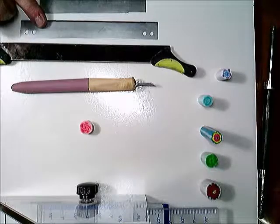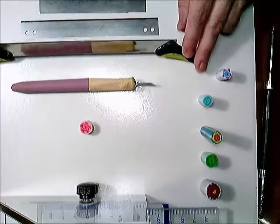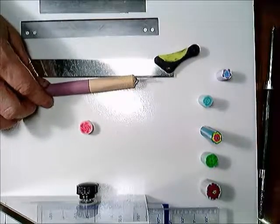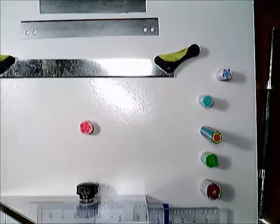Tissue blades are the best way to be able to do that. Sometimes they also come with a handle on them, which makes it a little bit easier to manage as you go to cut. There's also X-Acto knives available, but X-Acto knives are much thicker and a lot more difficult to get a precise cut, especially along the cane. So I don't recommend using those.